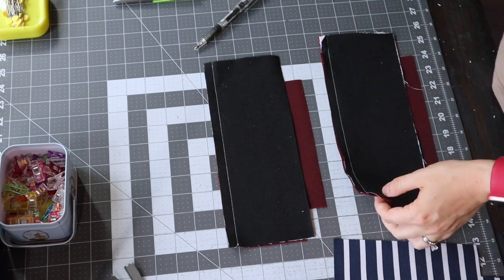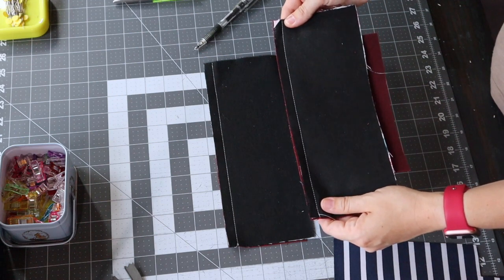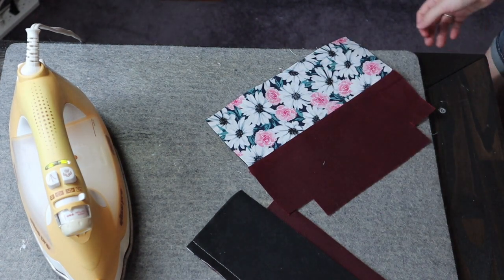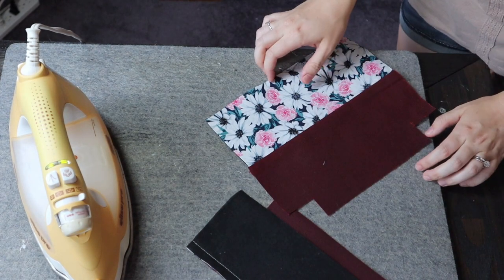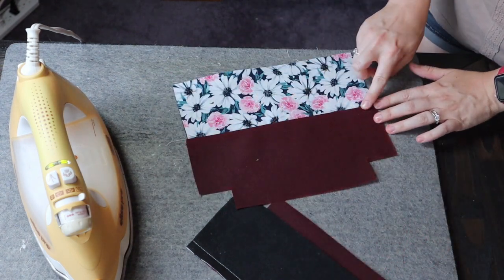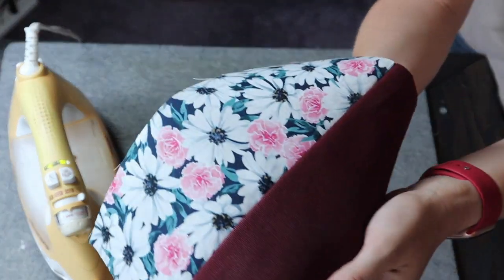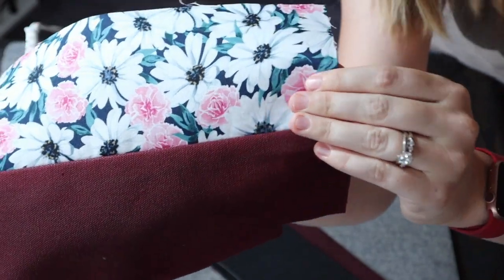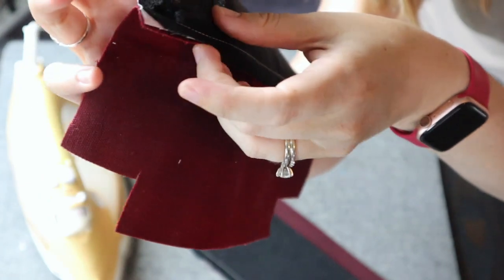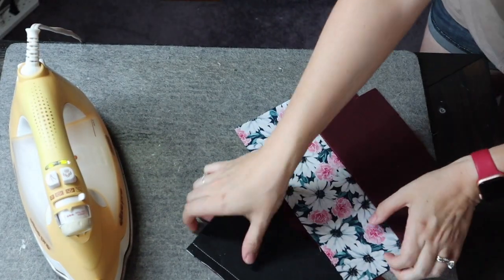I used white thread so you guys could see — I did a half-inch seam allowance from the top. Now we're going to take this to the ironing board and give it a press, and then I'm going to show you the top stitch. At the ironing board, we're going to press the seam allowance towards the base, then do a one-eighth-inch top stitch across the whole top of this base to seal it and make it look nice and neat. You can see the seam allowance is pressed down. That one's all prepped.